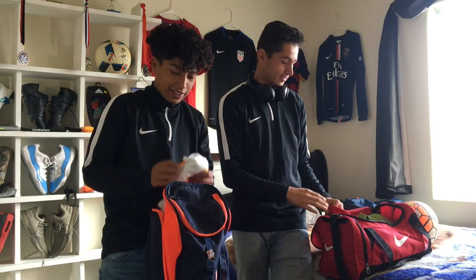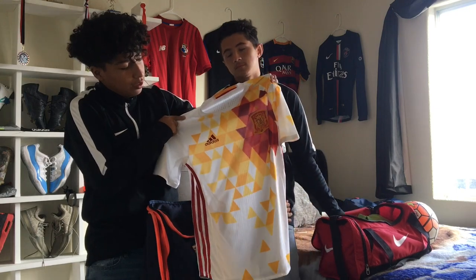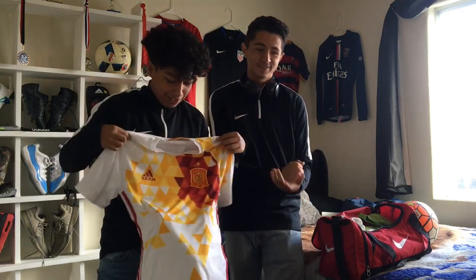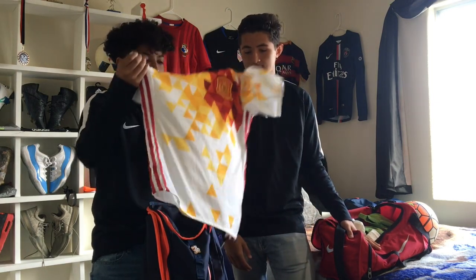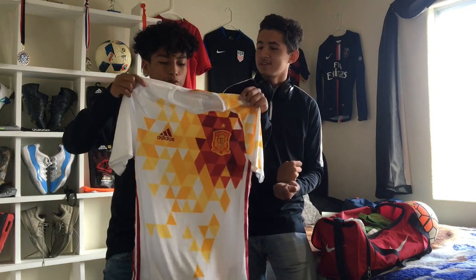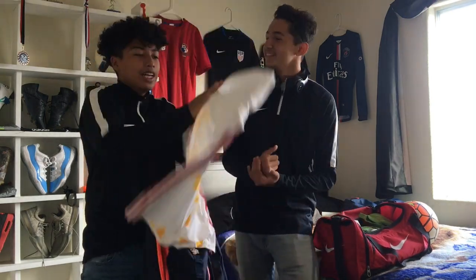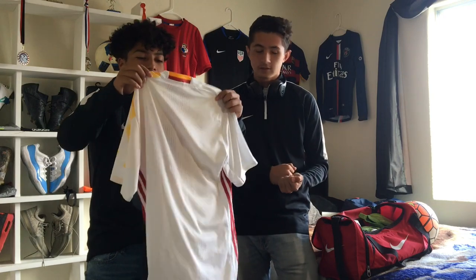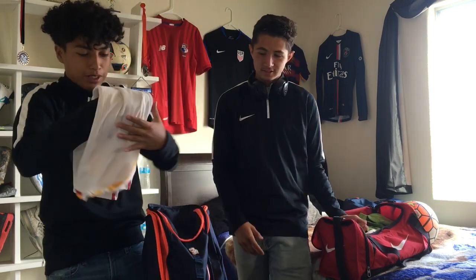Now shirts — this is where it gets kind of expensive. I have my 2015-16 Spain away jersey — the Adidas one. These retail for around $100 to $140, but I found this at Marshalls. It's super super light, the back is a weird material but it's super light and I never feel sweaty in it — it's always dry.